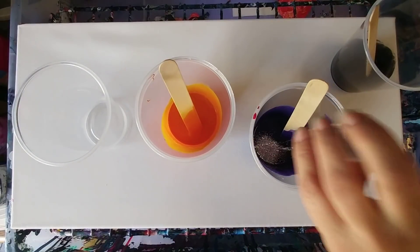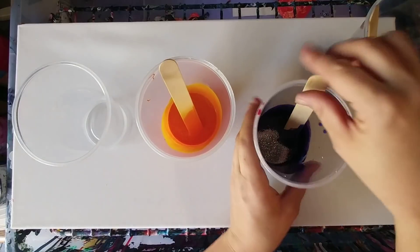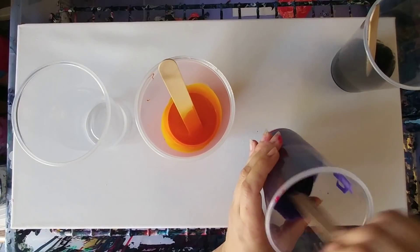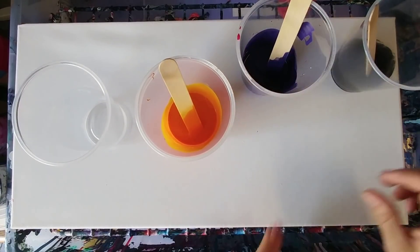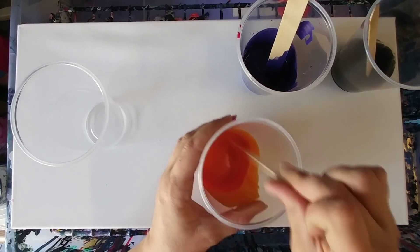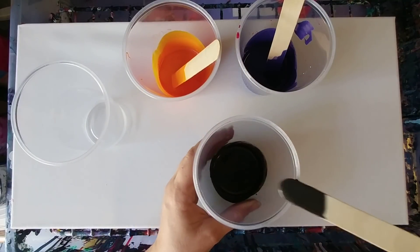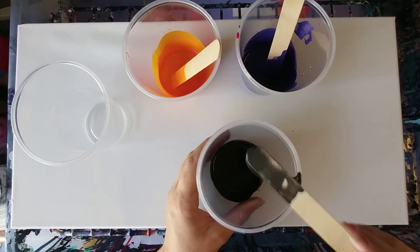Maybe even a little more. This is pretty fine glitter, so it might work better with thicker glitter. Okay, well anyways, we've got that. I'm gonna be doing some more color flash here — so I've got orange flash and then I've got a little bit of black flash here, so I'm gonna use this one as my base cup.